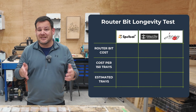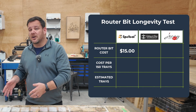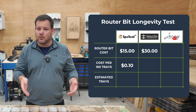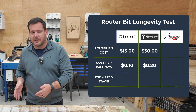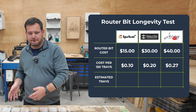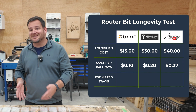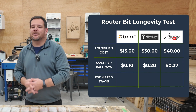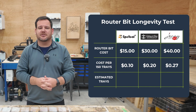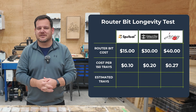For this test, each bit is cutting 150 trays. At the start, Speed Tool costs you 10 cents per tray, CIC Workshop is 20 cents per tray, and Jenny Bit is about 27 cents per tray. But that only matters if all three bits die at exactly 150 trays. If one of these lasts twice as long, suddenly the math changes completely.